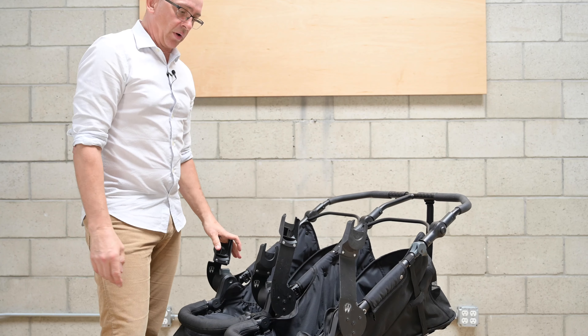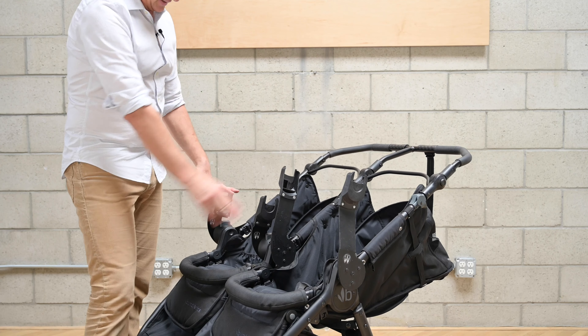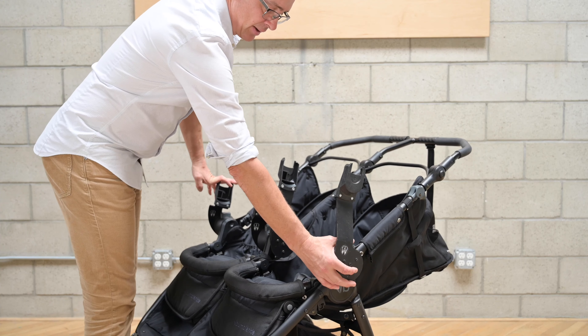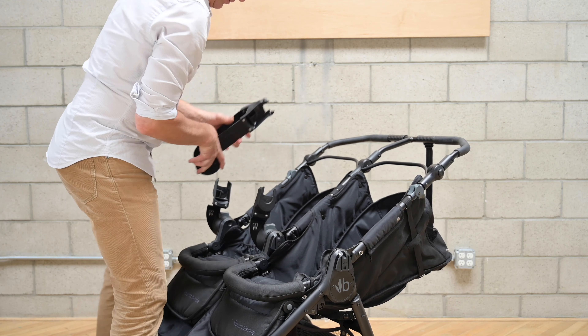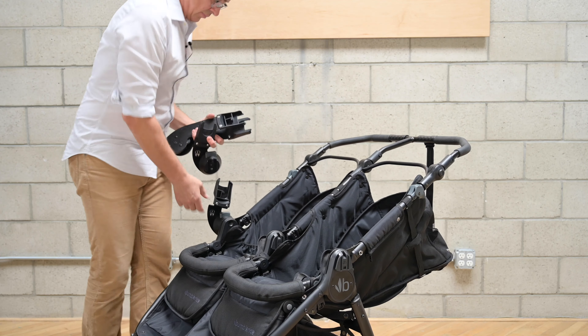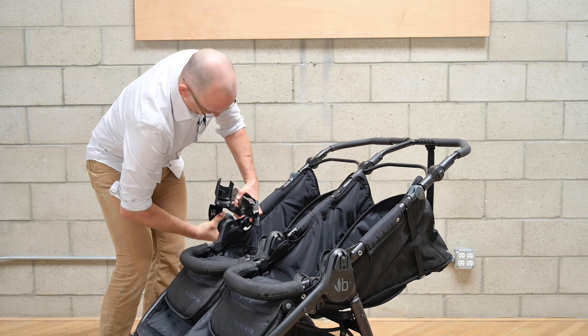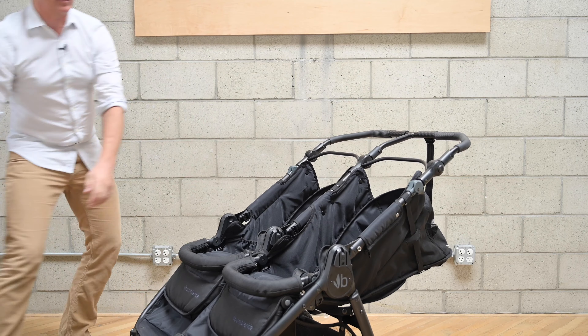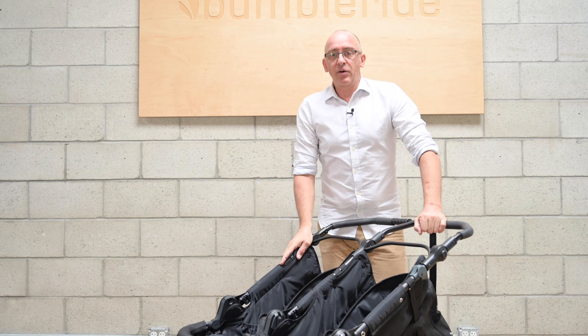When it comes time to fold your stroller, you need to take your adapters off — that's done very simply by pressing on the grey button and lifting them off. And that's how you set up your Bumble Ride Indy Twin — for bassinets and car seats, you now have all the steps you need.